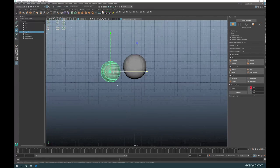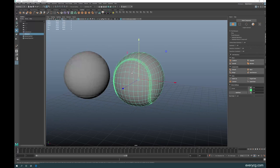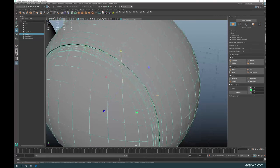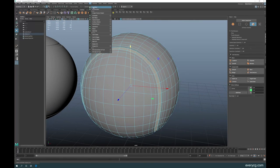Let's make both balls the same size. Now we need to UV both of them. Let's start with this one — to do the UV, I like to first select the inner faces that we extruded, then go to UV Editor.